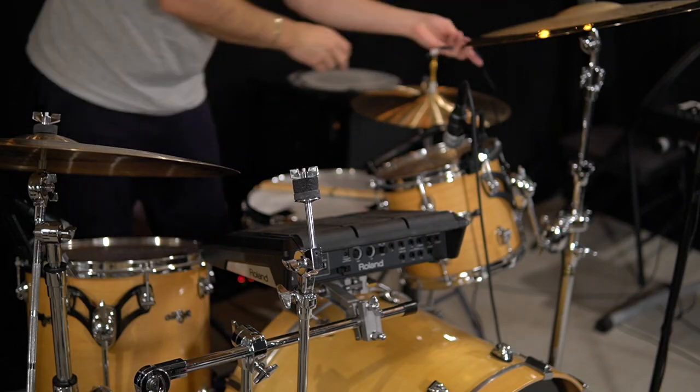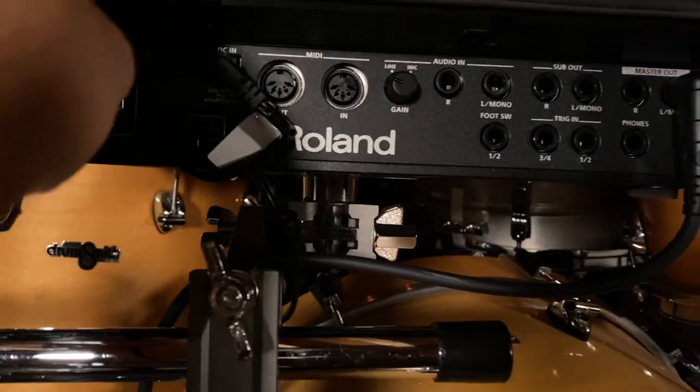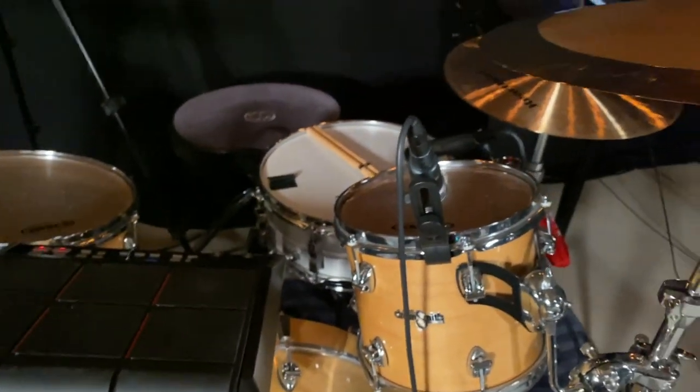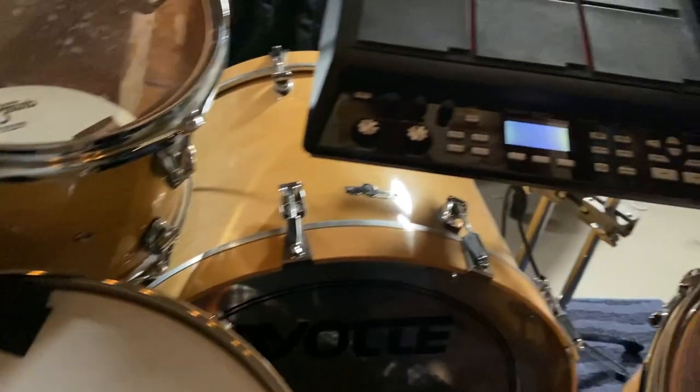Once I had it in position, it was time to route the wires. Obviously you're going to need to power up your Roland SPD-SX, so you need an extension cord not too far away. I also had a long USB cable because I didn't always want to pull my laptop — which I have to the left of my drum set — over every time I wanted to change or add new samples. That longer USB cable fits the back of the Roland SPD-SX and reaches perfectly. Another thing you'll need to plug in is your quarter-inch jack. For a basic SPD-SX setup, you use your L-Mono out, and that runs into a direct box with an XLR going into my audio interface. You can see all of that as we connect the cables, power on the unit, and get ready to play.